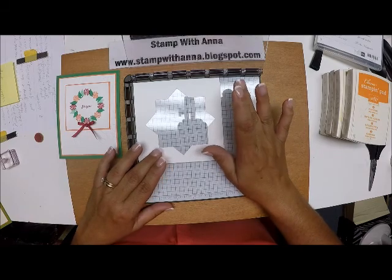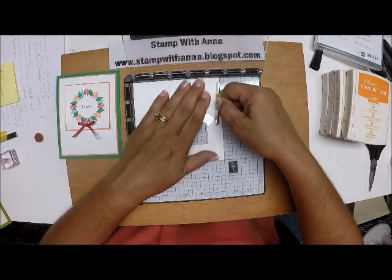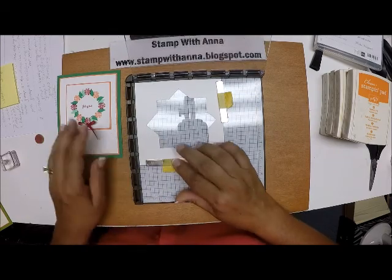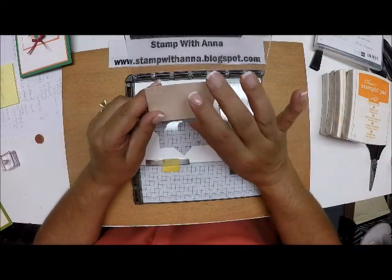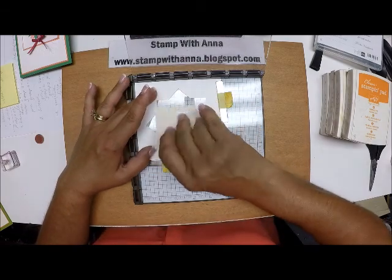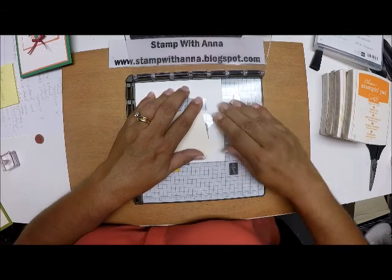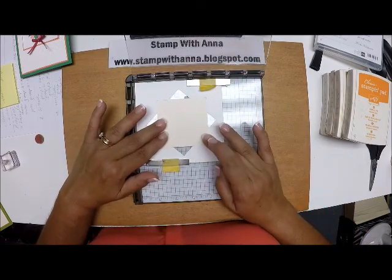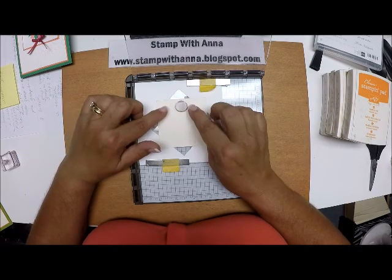This template is the key to making the wreath. I'm going to bring in my magnets and put one here and one here — these are really, really strong. Now I'm going to bring in a piece of Very Vanilla cut at two and seven-eighths by two and seven-eighths, and you'll see it fits in that square perfectly. I'll take my little flower stamp and place it right in the center.